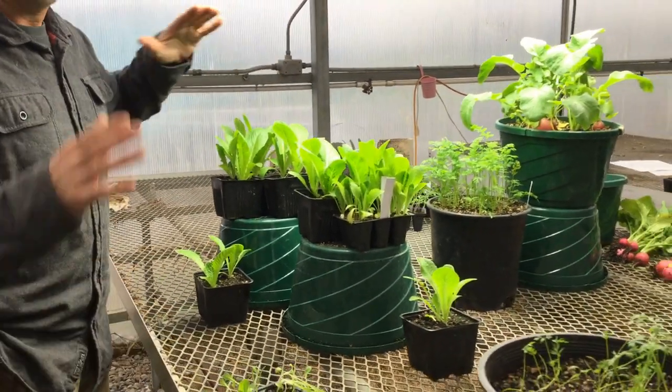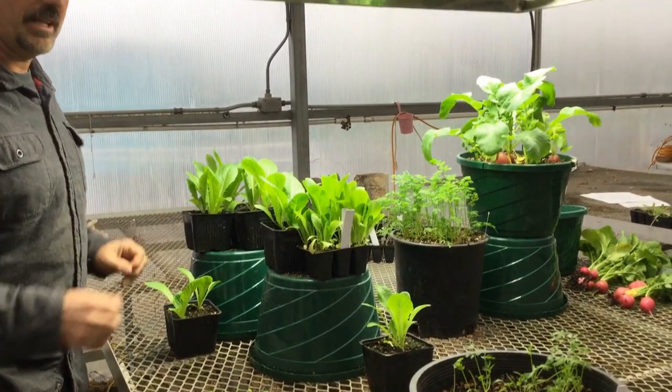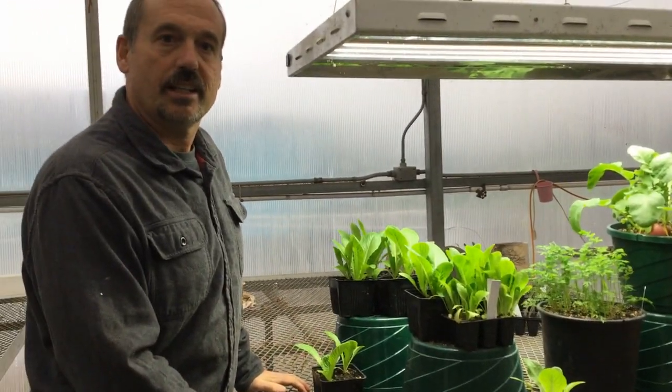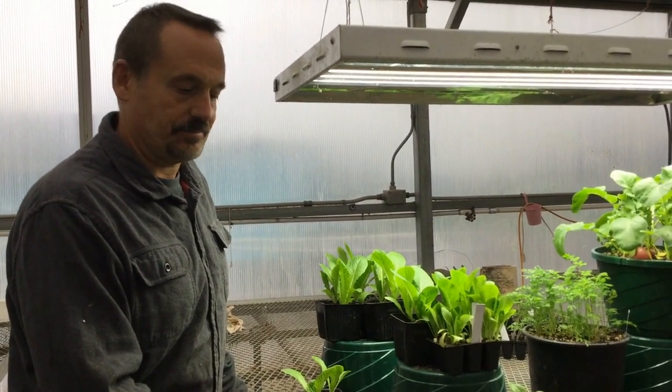Our grow lamp is really making a difference even though we're in a greenhouse — there's just that much more light, especially this time of year. We've been growing lettuce in the greenhouse for a while now in little small pots, most of it under the grow lamps, but we're going to harvest some now using the cut and come again technique.